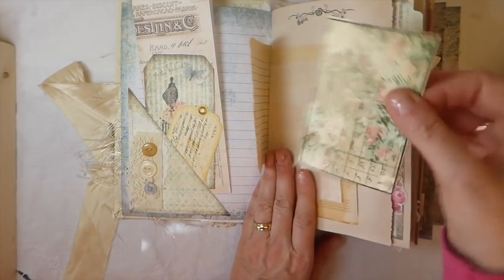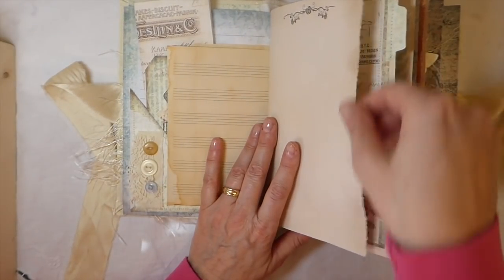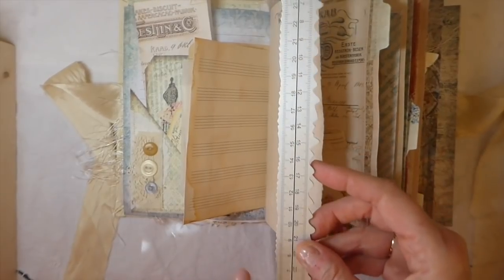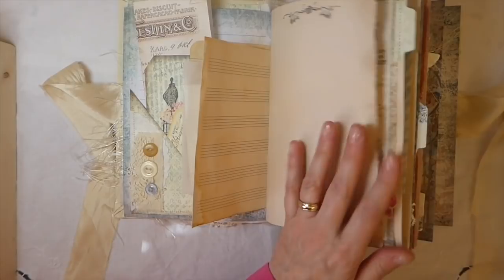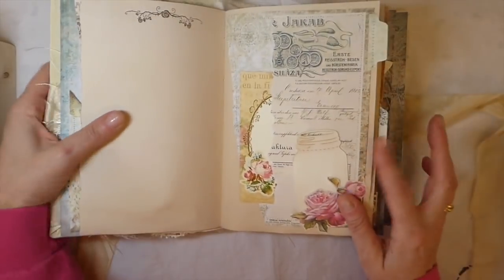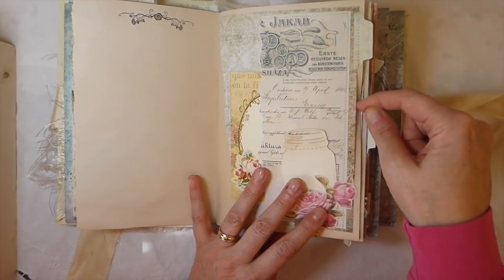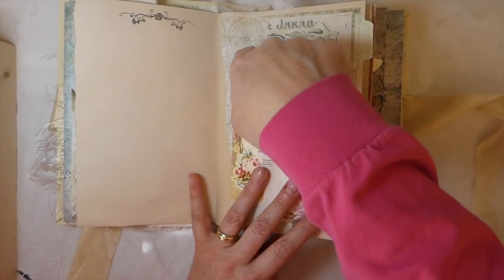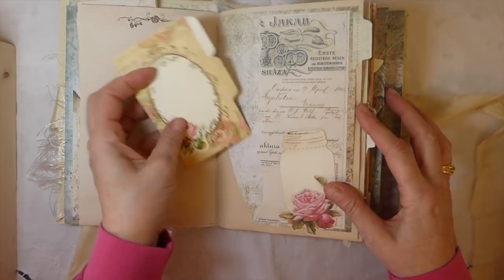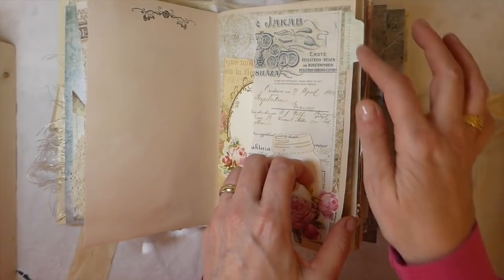Tea-dyed papers, and just another little tag that I had in my stash. A glassine bag. Not every page, but a lot of the pages have been hand torn using this ruler — I've got the link below if you're interested. It's very easy to get this beautiful edging on your papers. On this page I've got the tea dyed paper, then the image paper that's been printed out, and then another receipt that's been stitched down. There are tuck spots here and there, with some fussy cut flowers. Some of these are tabs from the kit.